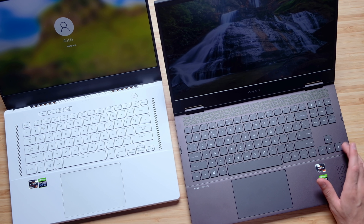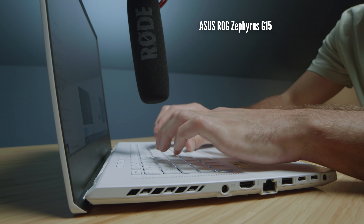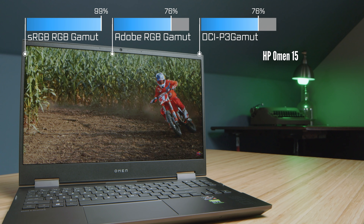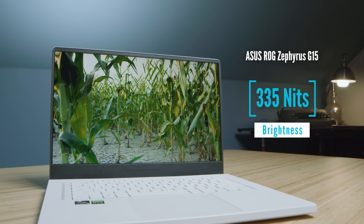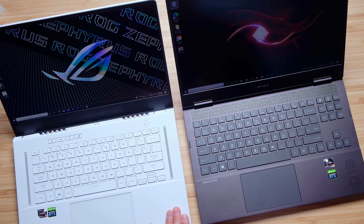Punch for punch, I like the screen on the G15 slightly more — it feels sharper, and you can see the full results for color gamut range, color accuracy, and brightness on screen now. The audio experience out of the Zephyrus G15 is also better. It has upward-facing bass speakers in addition to the main speakers along the bottom of the chassis that both laptops share. Here's a quick audio sample of each of the laptops.